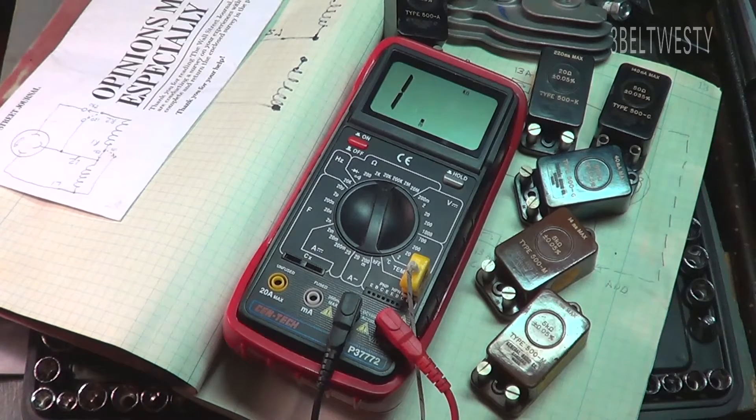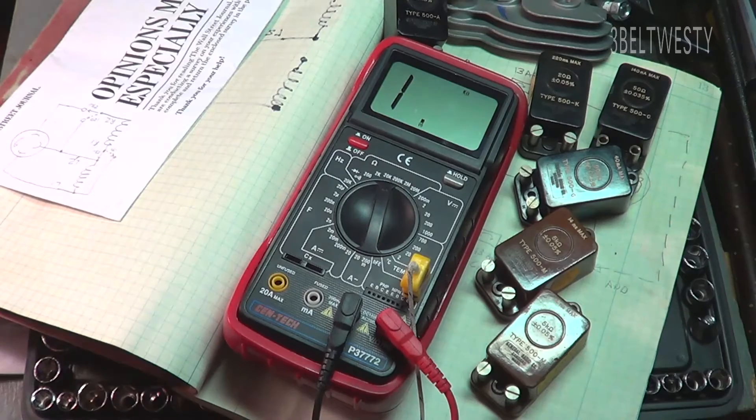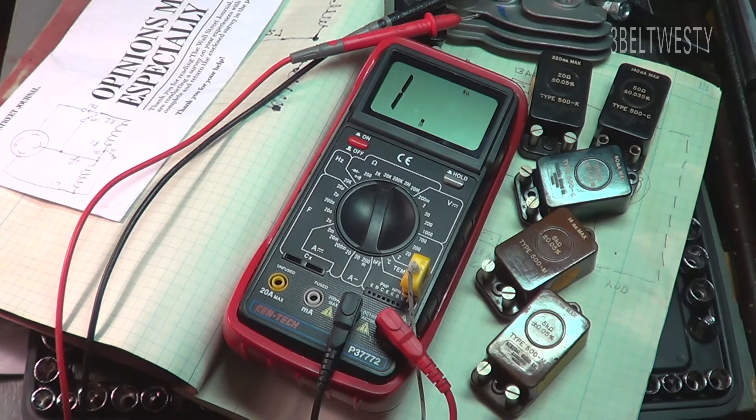The downside of a meter like this is with time they tend to degrade. If you bought a Fluke or a higher end meter, the contacts are much better, but this is only 19 bucks versus hundreds sometimes for a much better one. So professionally a Fluke or the higher end ones work better, but this one works very well actually — it's a huge bang for the buck.